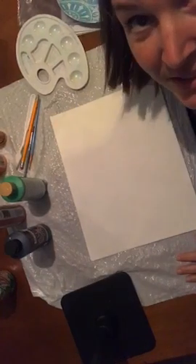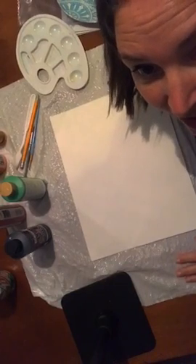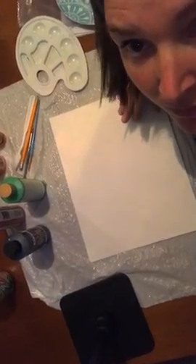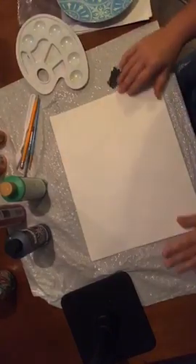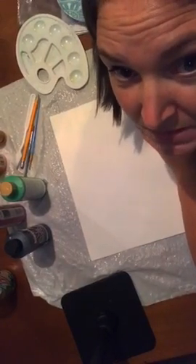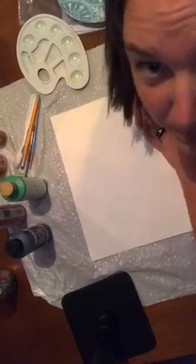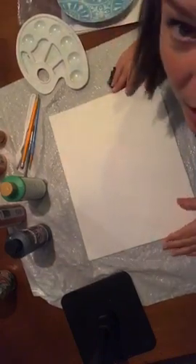Hi guys, it's 9 PM Central Standard Time, so we're going to get started here in just a minute. Let me see if anybody pops on. Tonight what I'm going to do is show you guys how to paint the stick wreath that I had in my stories. Since today is the first day of fall, I thought that was appropriate.